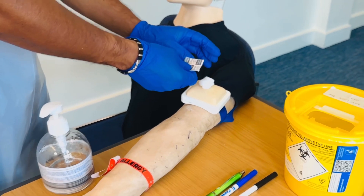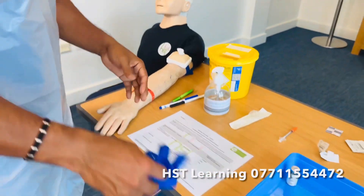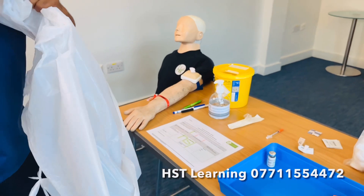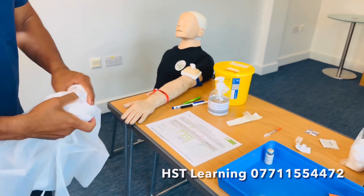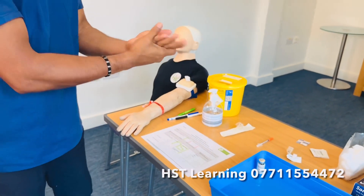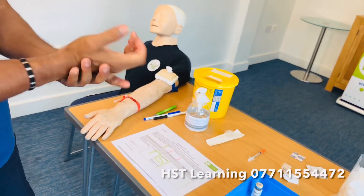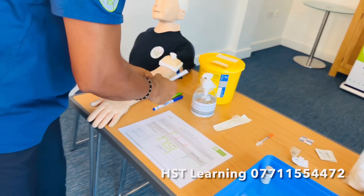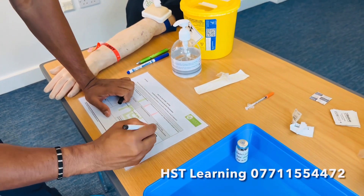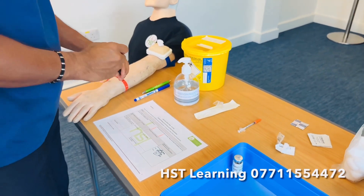Remove your gloves and discard into the clinical waste bin. Remove your apron. Perform hand hygiene. Then complete your signature with date and time — you can put the exam date if applicable.